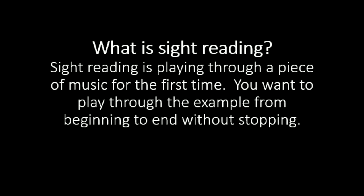The first thing is: what is sight reading? Sight reading is playing through a piece of music for the first time. You want to play through the example, ideally from beginning to end, without stopping — at least completely. If you mess some notes up, but can continue going from beginning to end, that's what you want to shoot for. You do want to aim for accuracy on notes, which we'll talk about in just a minute.